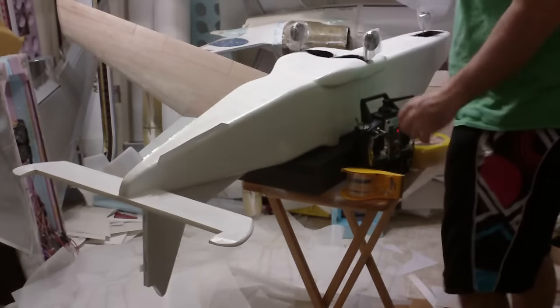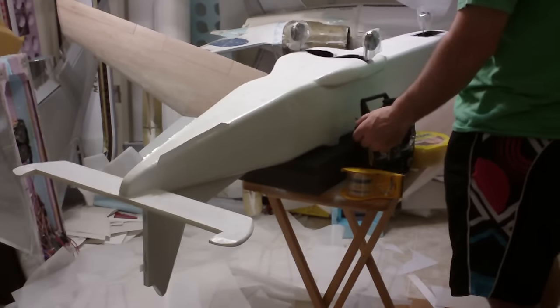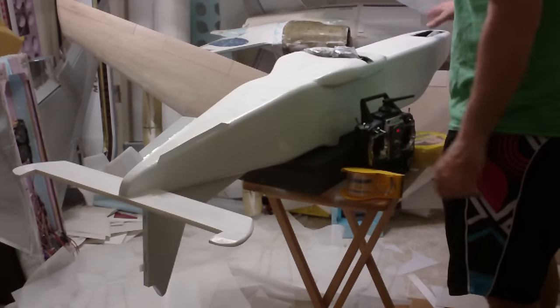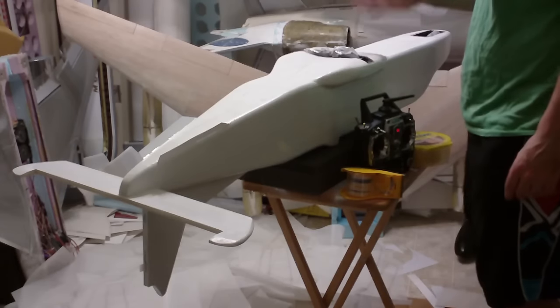The first thing I have to do is retract the landing gear, get those down, taped off the wheels. They're all taped off so I don't get paint on them.